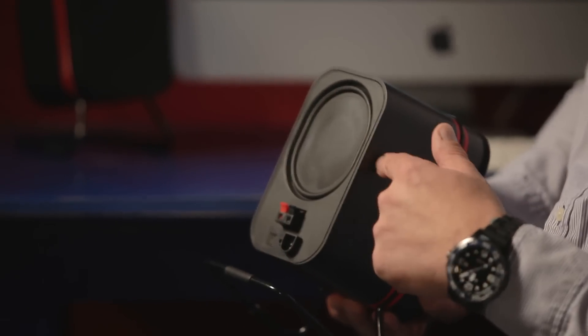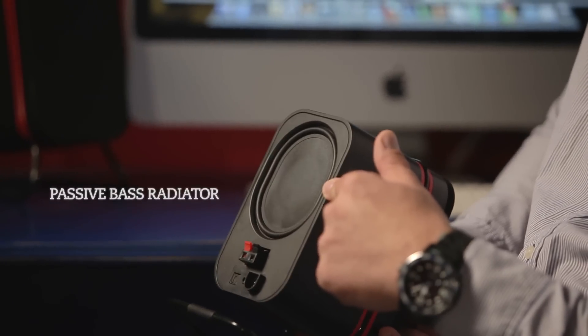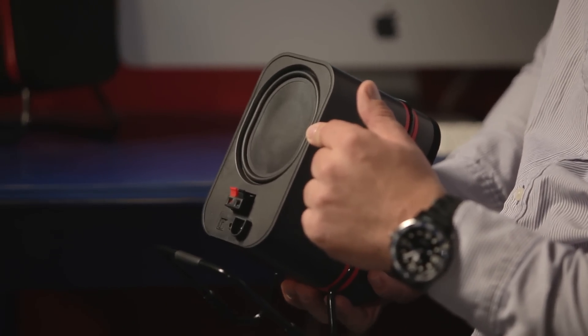Also on the back panel you've got the speaker interconnect, and then we get into the performance side of it — the passive bass radiator. The passive bass radiator, when combined with the Odyssey smart speaker technology, is what gives you the excellent bass performance of the speaker, going down to about 50 Hertz.